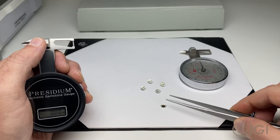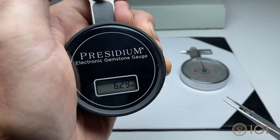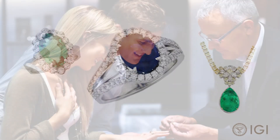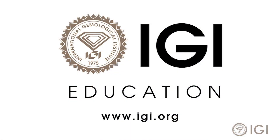Jewelry professionals are trained to evaluate a diamond's depth and spread, along with its carat weight, especially when matching two or more diamonds together for a piece of jewelry. If you have any questions, ask your jewelry professional or contact us directly at igi.org.